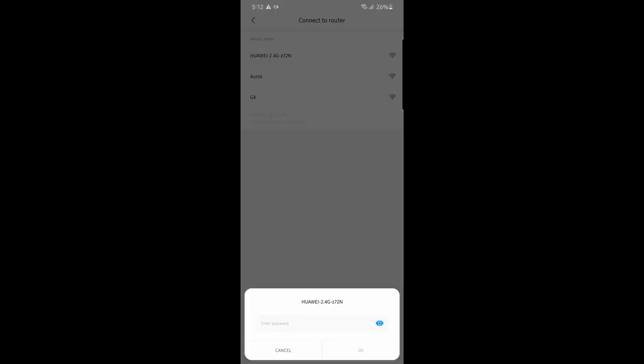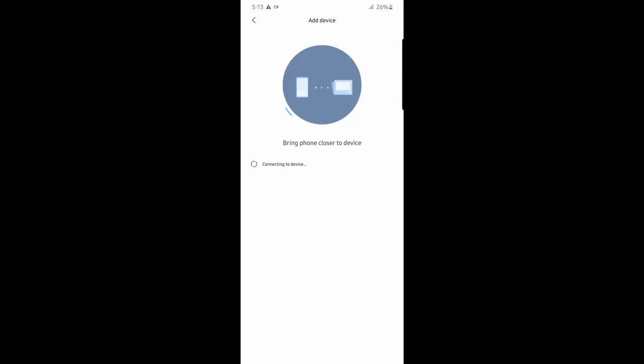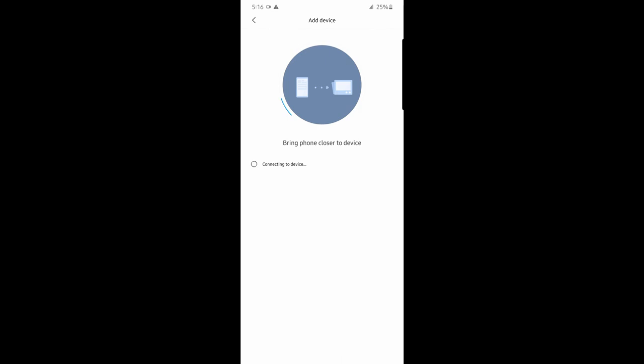After enabling location, the app will automatically try to detect the Xiaomi device — you'll see a little tab in the upper right corner showing it's detecting the Xiaomi. Once detected, it will pair with your phone and ask you to connect it to your Wi-Fi. I'm connecting it to my Wi-Fi named 'Huawei 2.4'. Note: if you have a Converge router transmitting both 2.4 GHz and 5 GHz, this device does not support 5 GHz — only 2.4 GHz.